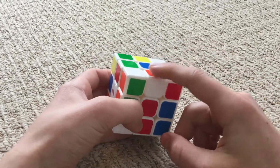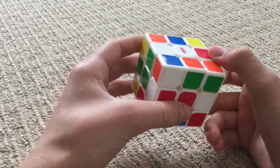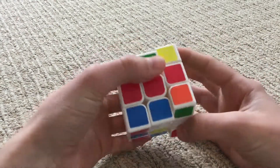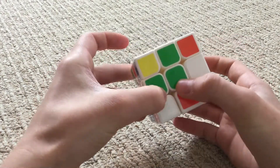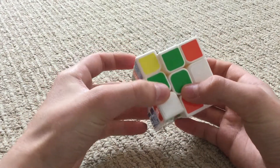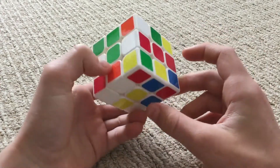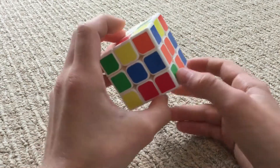This is a corner piece with white and green, so let's bring that over here. We're going to bring it down, turn it, and then bring it up. So then there's white and green. Now let's find the other corner piece with white and green.